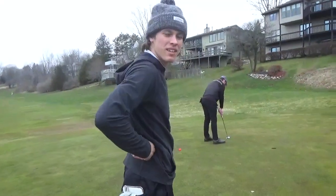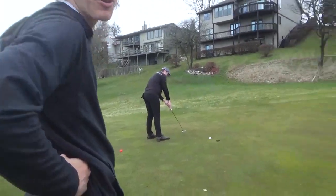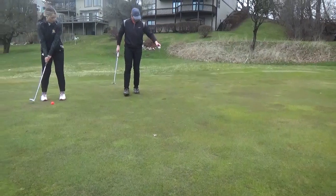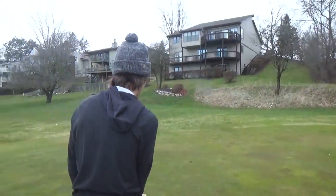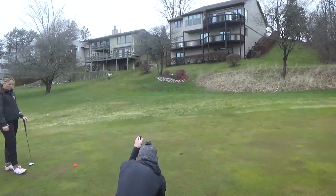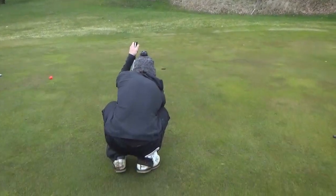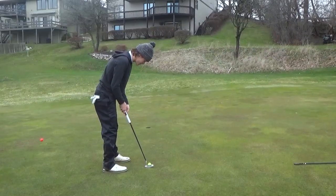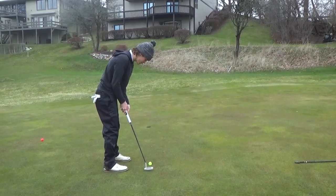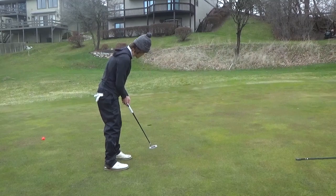I got up to my ball — it's not as close as I was hoping. Got maybe about 8 feet left for par, maybe a little more. I have to make it because Ashley's with his tip close. I've got to stay even on this match.